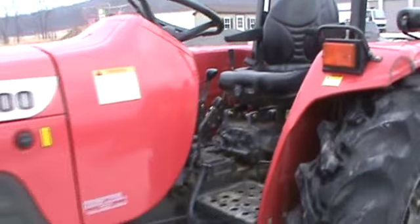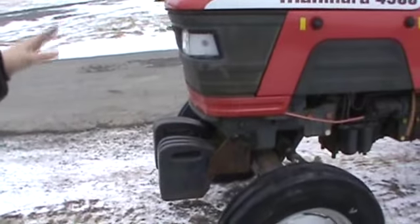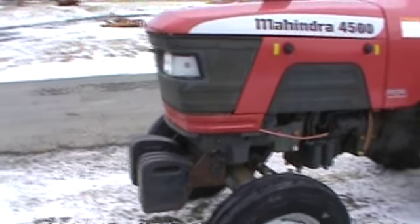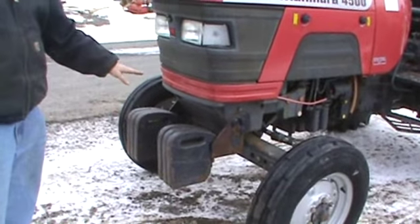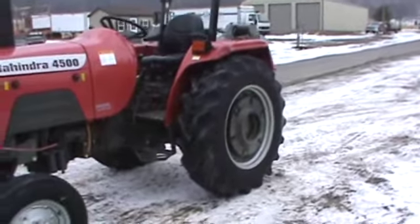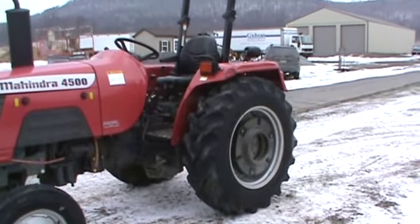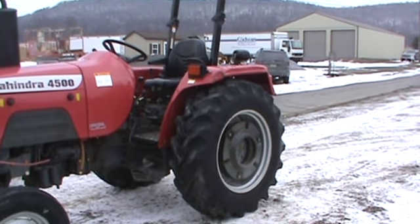One thing I did forget to mention — the tractor does have approximately 240 pounds of front weights on the front of the tractor with a weight bracket where you could add more weights if you wanted. It does also have approximately 150 pounds per side of wheel weights in the rear, and the rear tires are loaded.